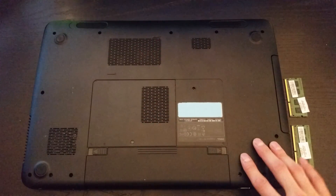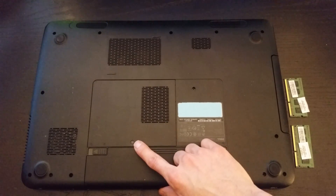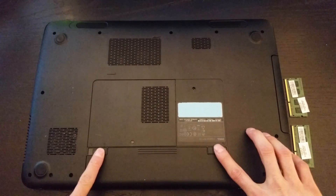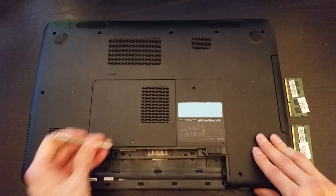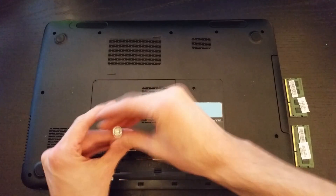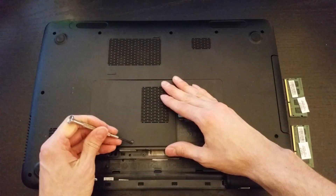The first thing you want to do is flip the laptop over so we can remove the back panel that covers the RAM slots. Notice it's got a single screw holding it in. Make sure you disconnect the power cord and remove the battery before taking anything apart. Set the battery aside and begin unscrewing the screw holding the back panel in. You may have to pry a little bit but it should just pop off.